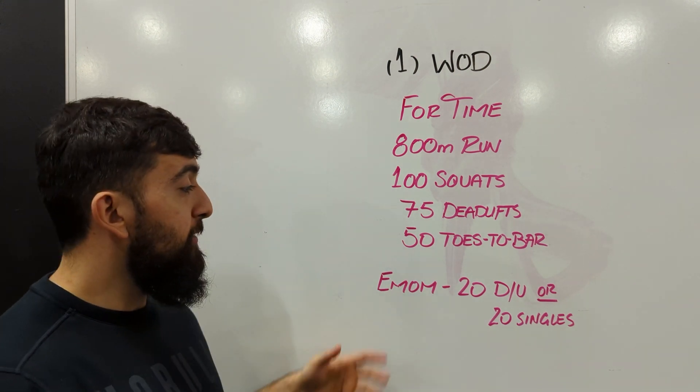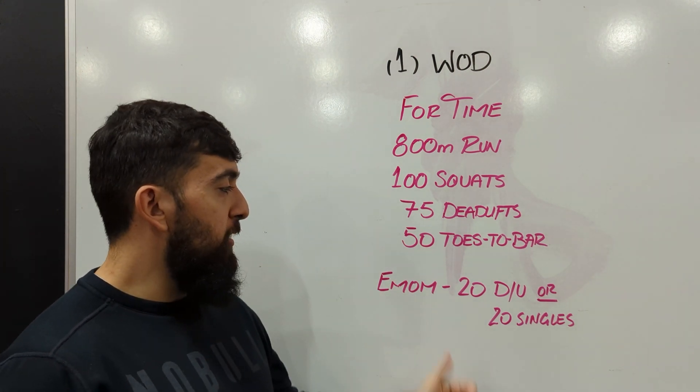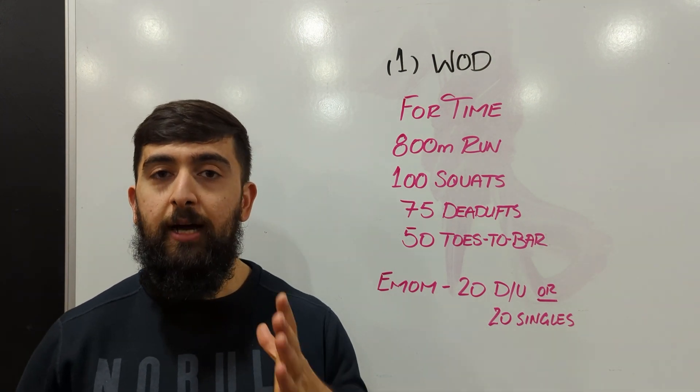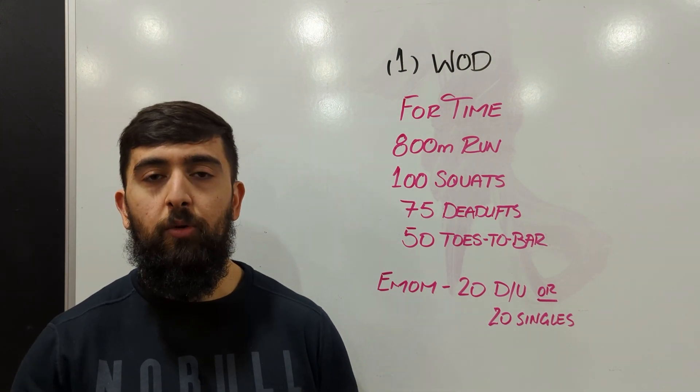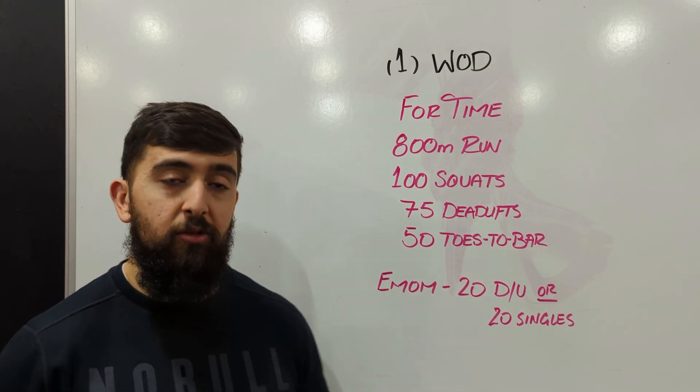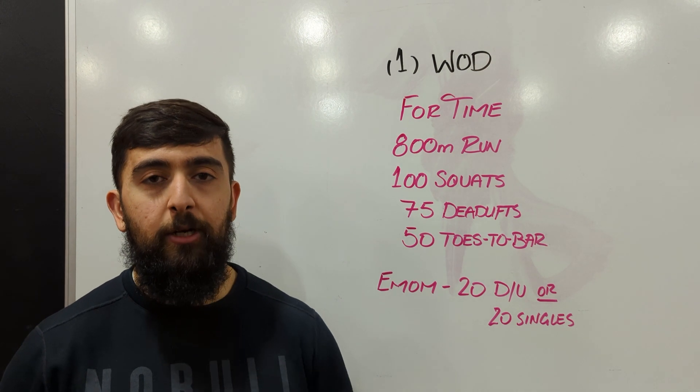This workout today has a little bit of a twist to it. Every minute on the minute we're going to be doing 20 double unders or 20 single skips. We'll start that at the first minute, so 0 to 1 you have that freebie minute, then at the one minute mark that's when we're going to start to do double unders or singles every minute on the minute.